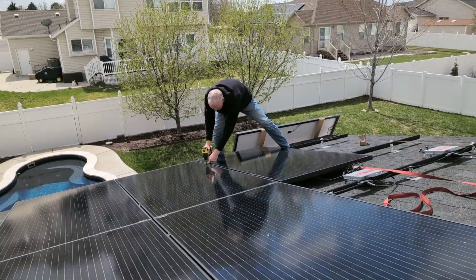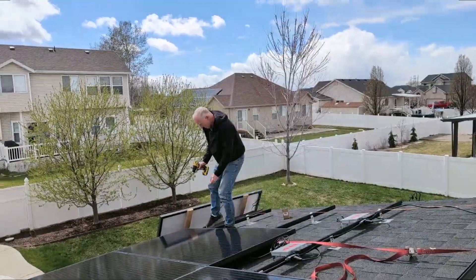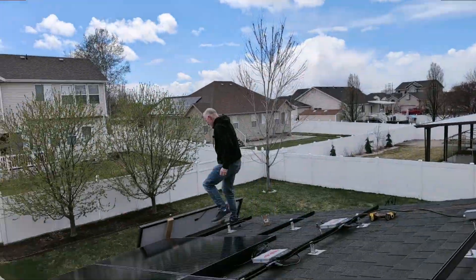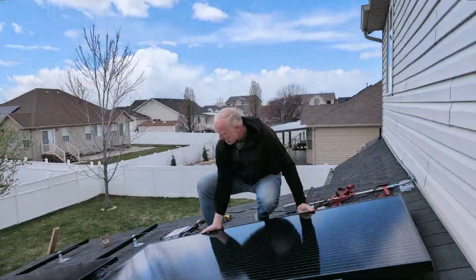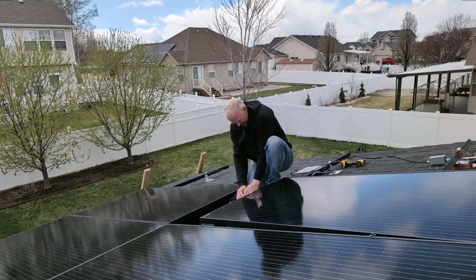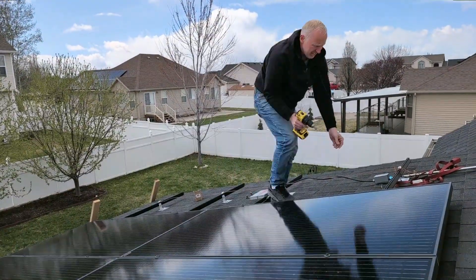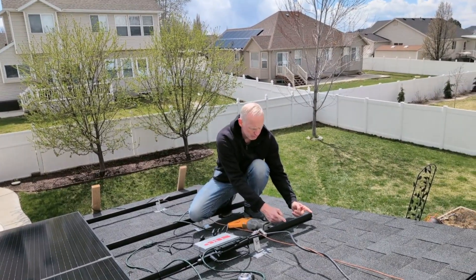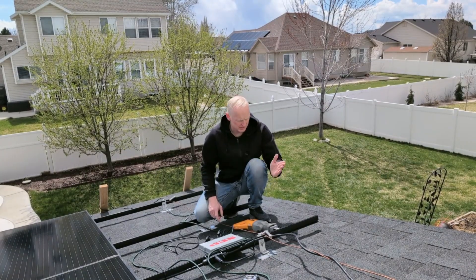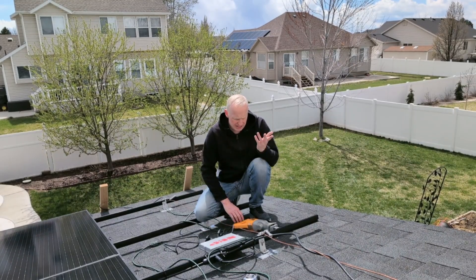The good news is it stopped raining and it's sunny. The strange news is that it's snowing. These rails are about 9 inches longer than I need them to be, and if there was ever a time to measure twice and cut once, this would be it. If we cut these off too small, we're going to be in big trouble — so make sure you check your measurements, then give it a cut.